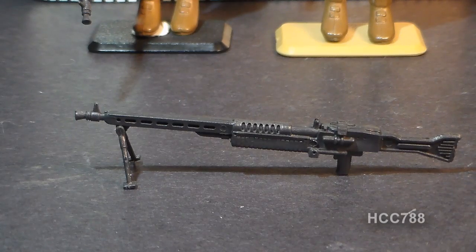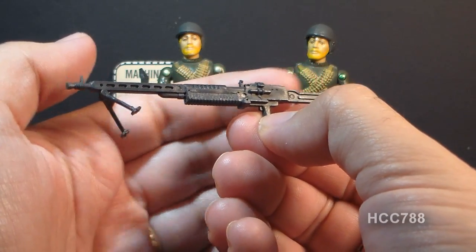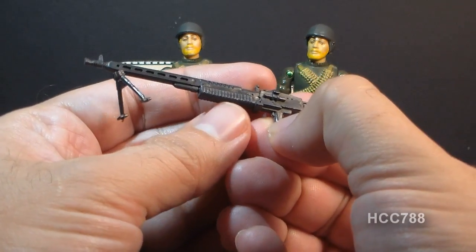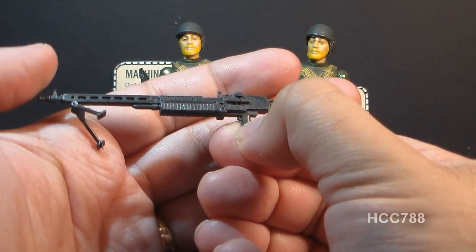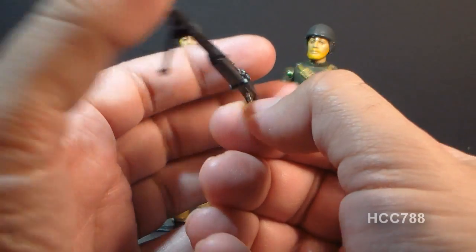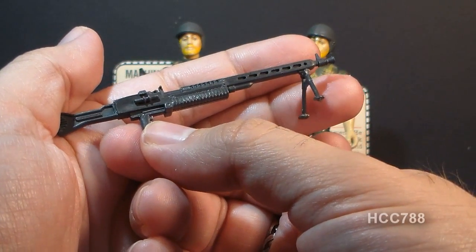By 1982, the MG42 would have been an antique, and I find it kind of odd that they gave an antique Nazi machine gun to an American special operations soldier. This is not an exact copy of an MG42 — it has a foregrip the original did not have — but it does have a lot of really nice, impressive detail, especially for a 1982 G.I. Joe accessory.